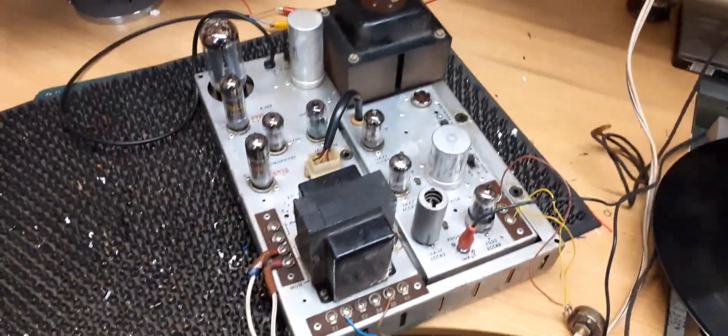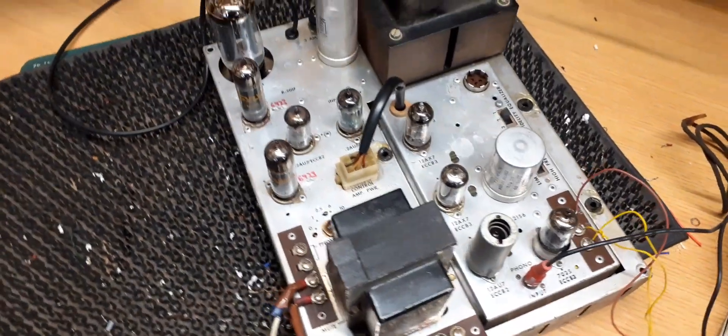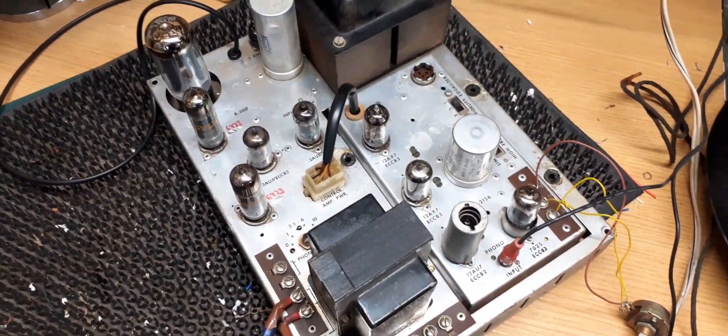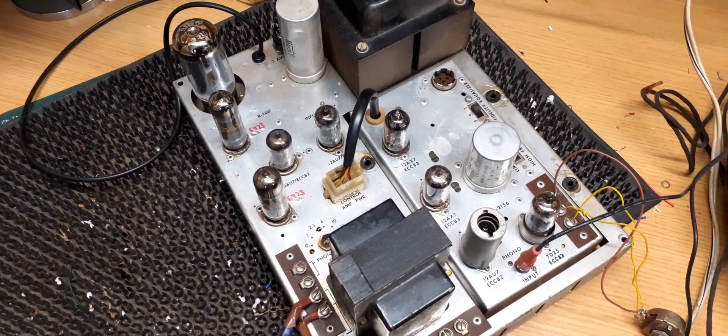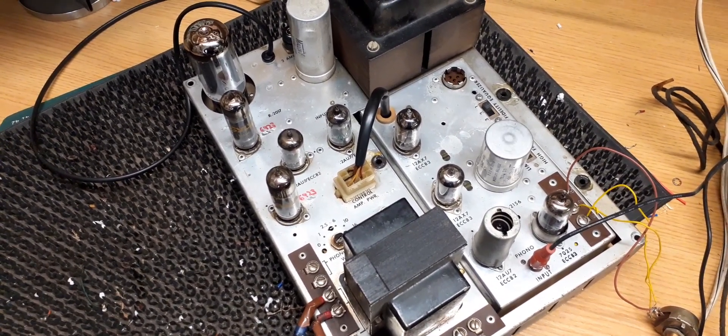Okay, I think that's enough before I get a copyright strike. So yeah, he's all done now — he'll be on test for the rest of the afternoon while I'm out here in the workshop, and then he'll be boxed up ready to go back to the customer.